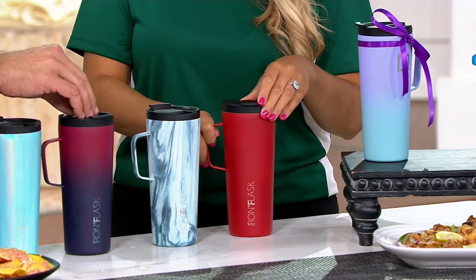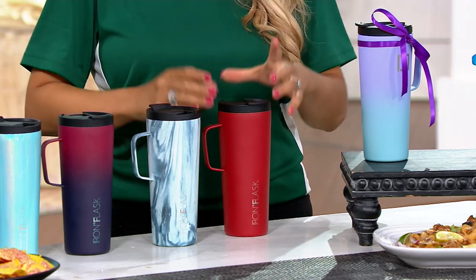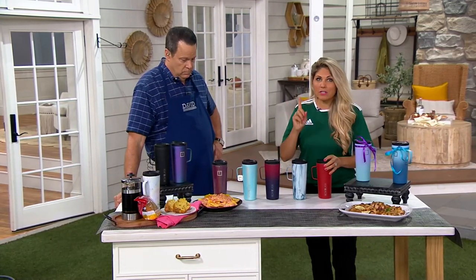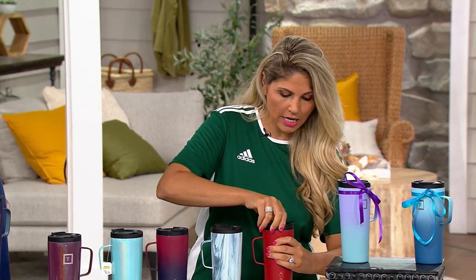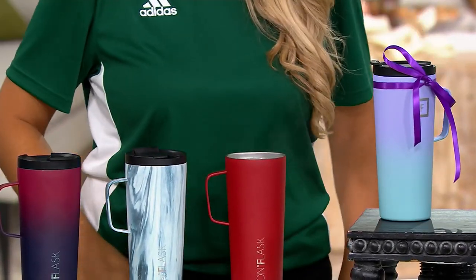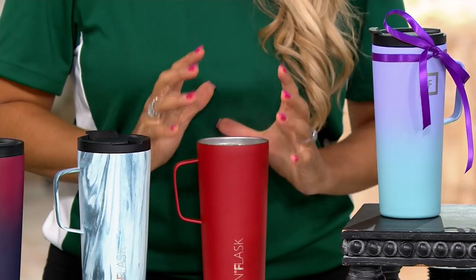Even the lid is insulated. Now this is something completely special and different, because when we say hot, we're talking about 150 degrees piping hot for up to six hours. Let me open this up so you can see the steam coming out of here. There it goes — it is piping hot.